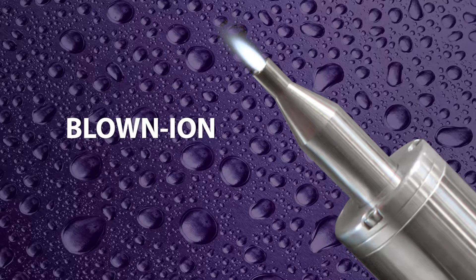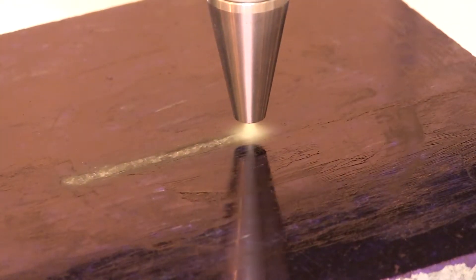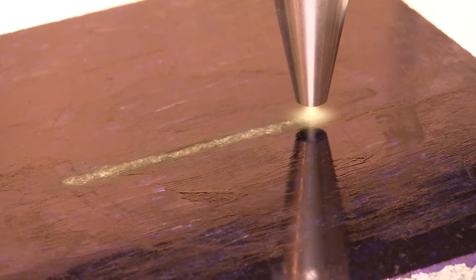Enercon creates plasma by electrically ionizing air and generating a concentrated discharge that is used to bombard surfaces with a high-speed discharge of ions.